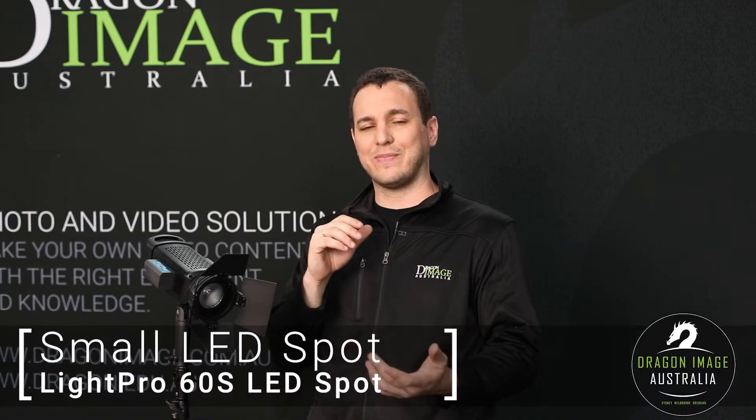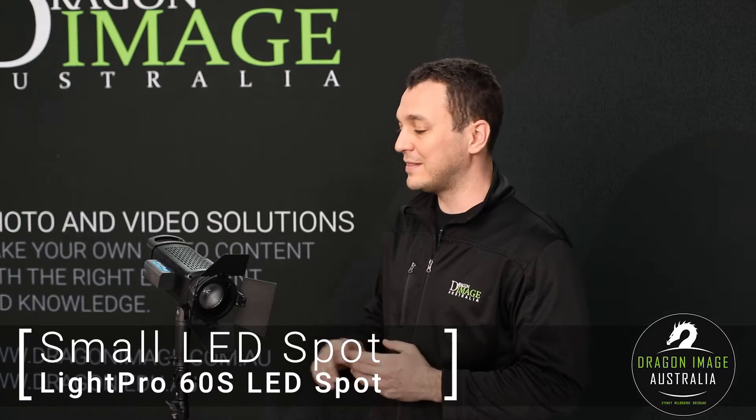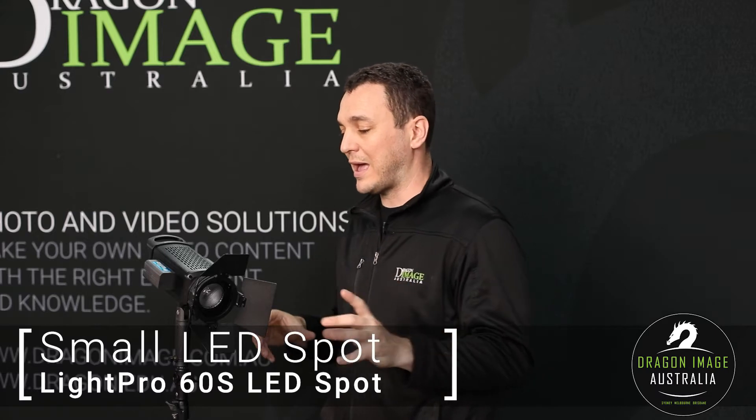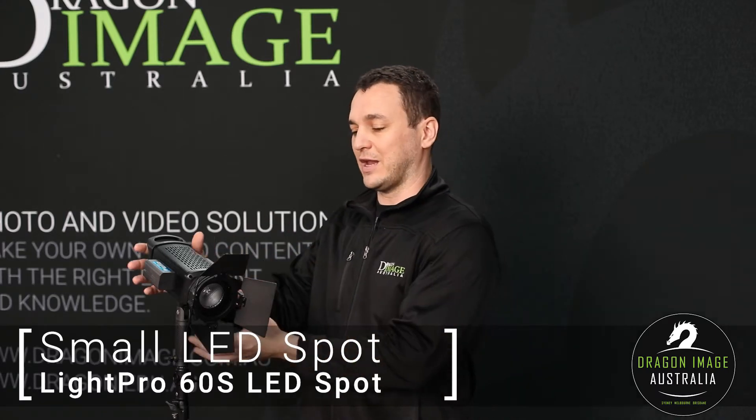Hi everyone, welcome back to Dragon Image. Today we're having a look at the new DT60S Fresnel little LED. This LED is designed for people that want a little hair light, something that can focus into a particular area which is kind of small, doesn't make a lot of sound, and is very easy to use.